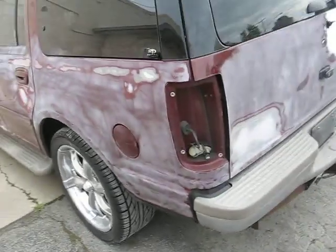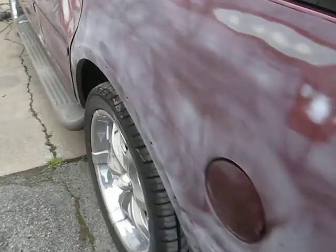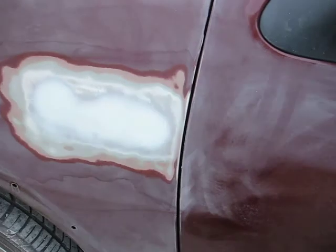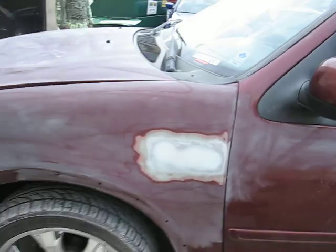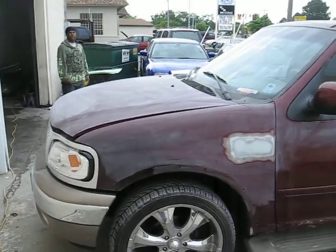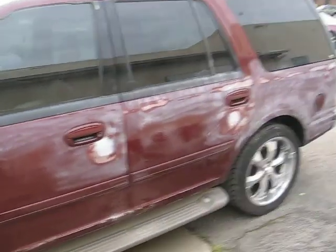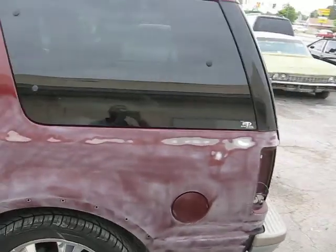Also, for y'all that know about the Expeditions, it had the emblem right there with the holes in it. We covered those up, welded those closed, and we welded up the holes on the fenders too, closing those up. It's going back the same color with the white and gold ice in it.